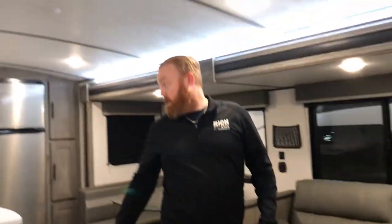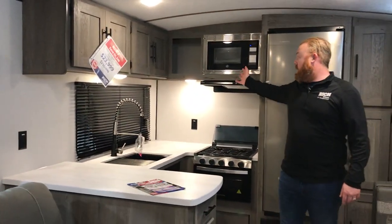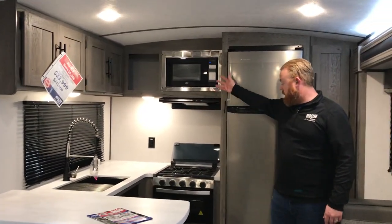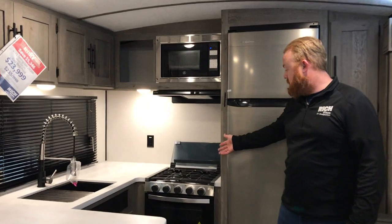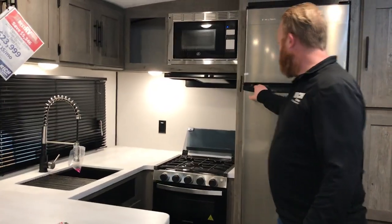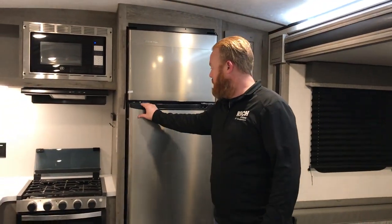Like I said, this is a rear kitchen, so you've got a beautiful big rear kitchen in here. Tons of counter space and awesome cabinet space up top as well. You have your kitchen appliances — stove, oven, microwave — and the 10 cubic foot 12-volt refrigerator, so you have tons of room for food.